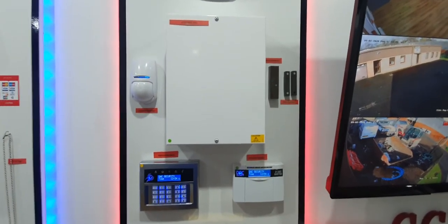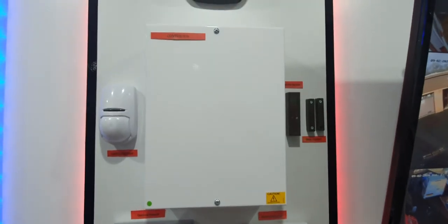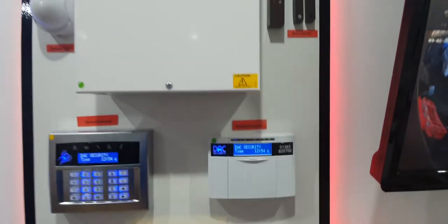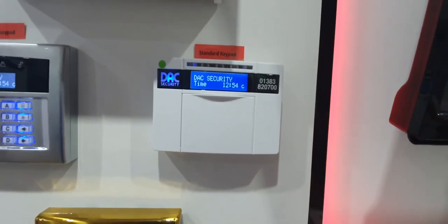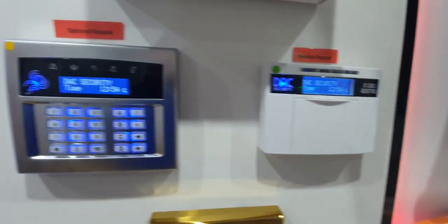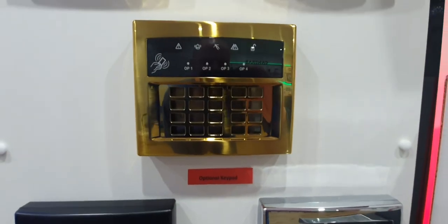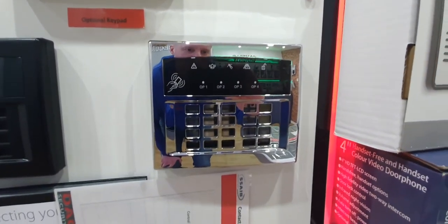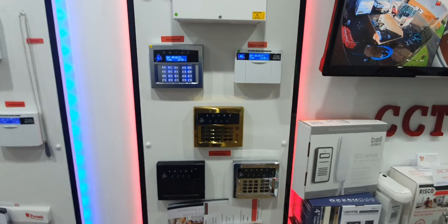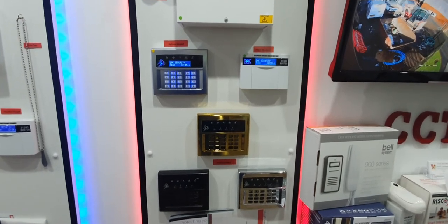Moving on, we've got a wired or wire-free option here for domestic or commercial clients. It's a two-part system — you get the big white box usually hidden away in a cupboard, then you get the standard keypad for turning it on and off. If the white keypad doesn't blend in with your surroundings, there are other options: brushed chrome, gold, polished chrome, matte black. And if none of these suit, we can also get an already-primed keypad case which you can paint yourself.